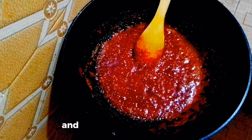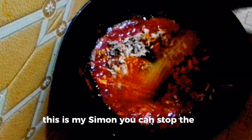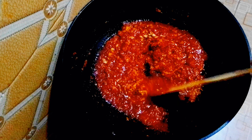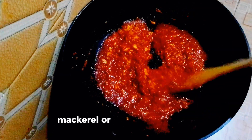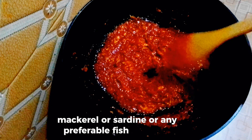This is my fish — salmon. You can use salmon, mackerel, sardine, or any preferable fish you want.